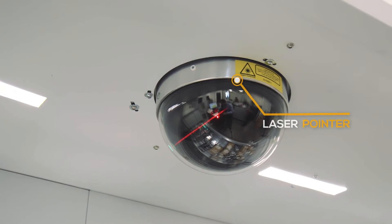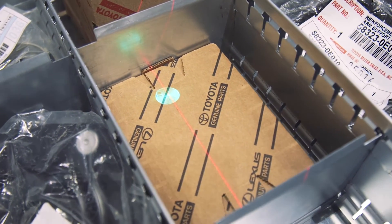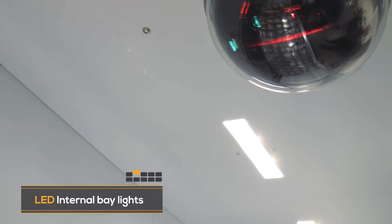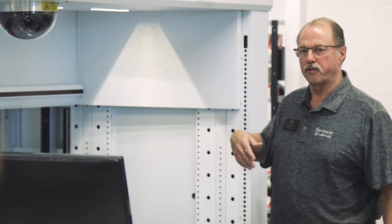The laser pointer is great — this right here is a three-dimensional type of pointer. One thing that I really like about the bay lights is they're also a safety feature, because the lights will not go on until it's safe to break the beam and put your hands in there. The people using the lift learn that the only time they should be putting their arms in there is when the light is on.